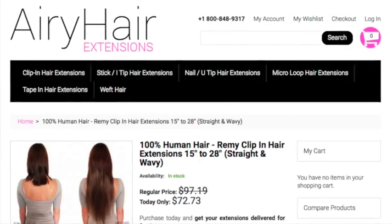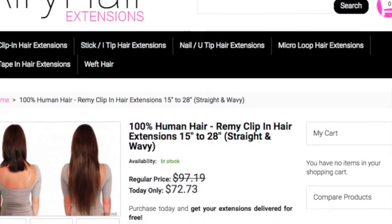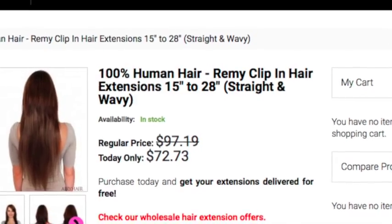This is the clip-in Remy hair, 22 inch, number 10, nine-piece extension. This is how the package came in. I've already told them before — the packaging looks ridiculous. The quality of this hair is so high-end that you want to have perfect packaging, something gorgeous. They really need to fix that. But let's move on, because right now we're just going to talk about the hair extensions.